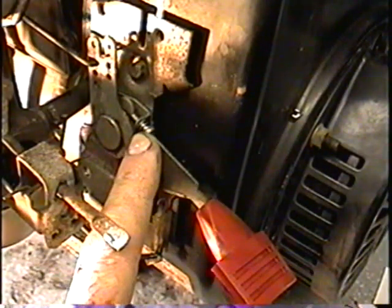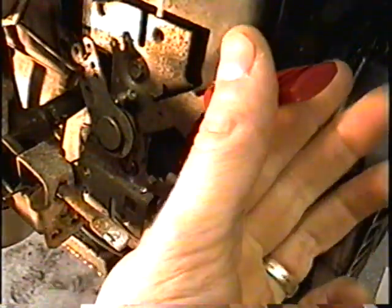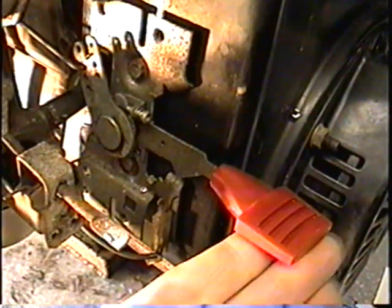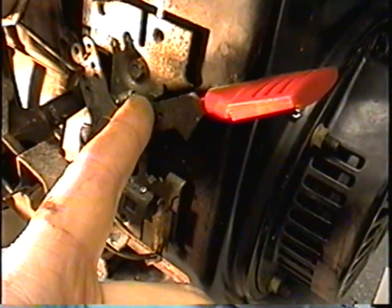Over many years the spring here and the spring inside this mechanism get weak, and sometimes you're not going to get full RPMs when the throttle is full, so you will have to screw this in. On the other hand, if your engine revs too high on full, just unscrew this little screw.